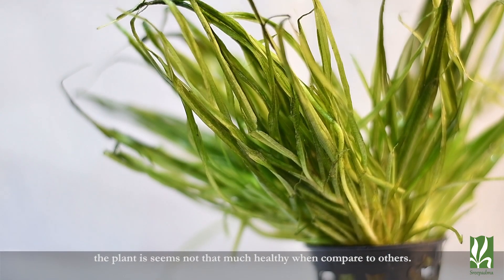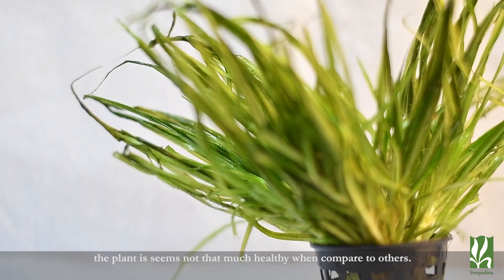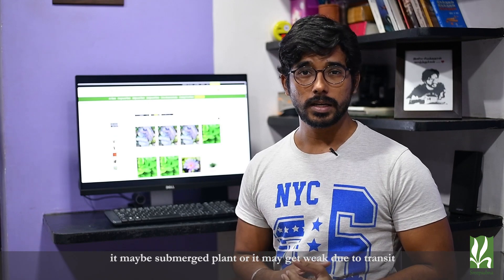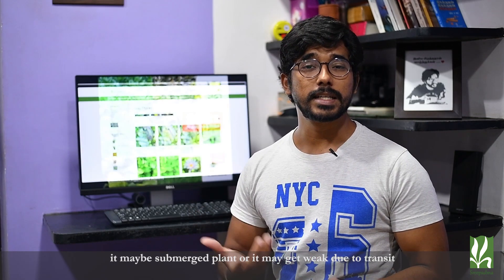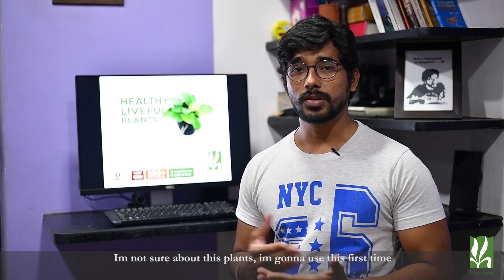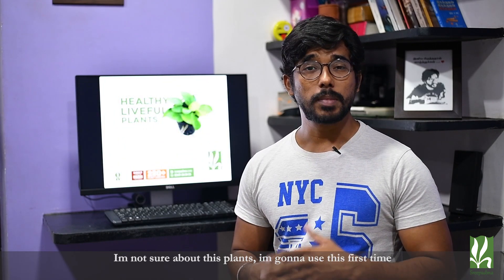If you look at this plant, the quality is decent — maybe it is a submerged plant, which can be a difficult plant. Even if you look at it, there will be some damage in transit. There are chances of damage with this plant. So this is the first time I will use this plant, let's see the quality in the next videos.